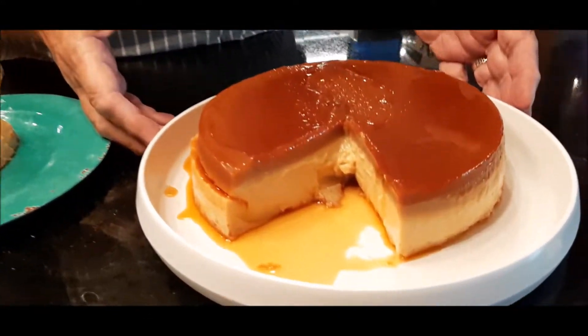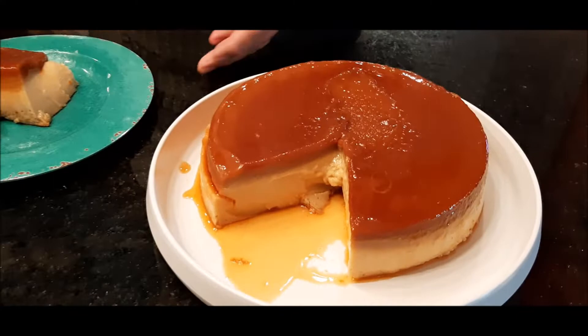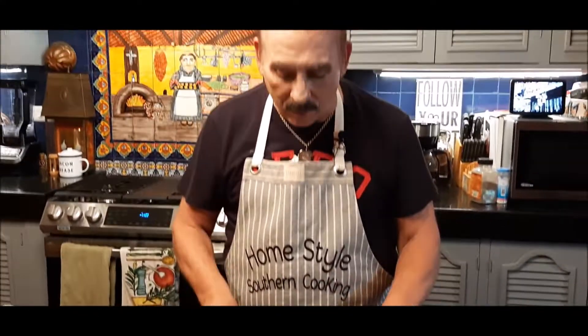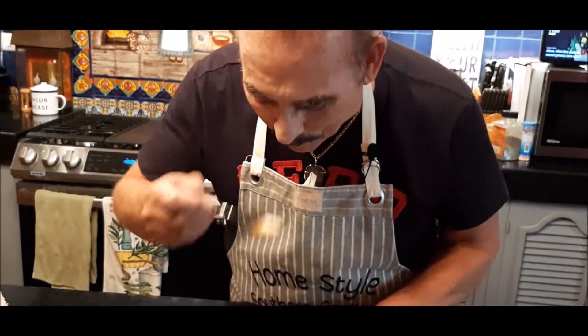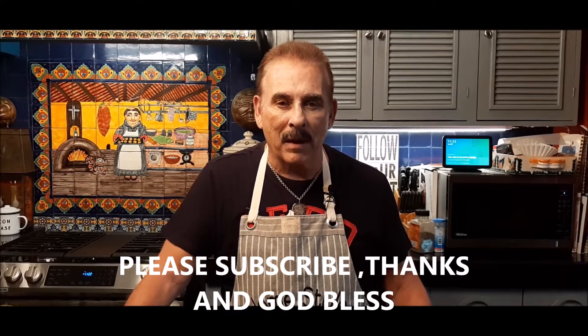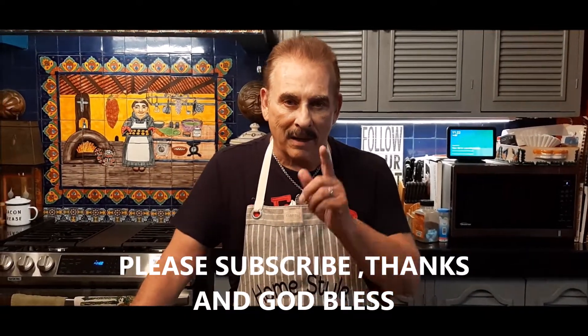I waited until this morning to take my flan out of the refrigerator. I turned it upside down and you can see how beautiful it is. I cut a piece — it's really beautiful — and I had a piece to taste it and it is absolutely delicious. It's not your typical flan, but you taste the biscotti cookie and the caramel. This is a wonderful new recipe to add to your flan collection. I hope you try it — it didn't take that long to make. Until next time, this is Jim in Mexico sending you a big hug and saying God bless.